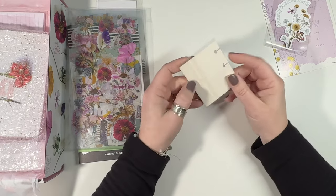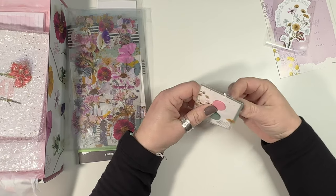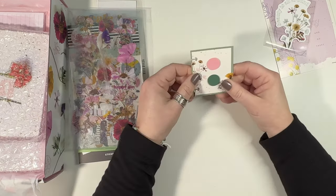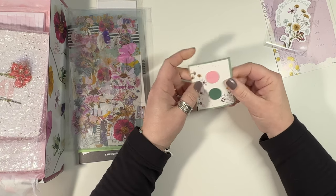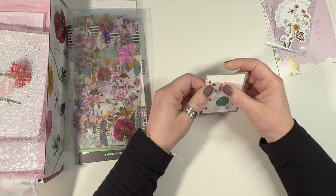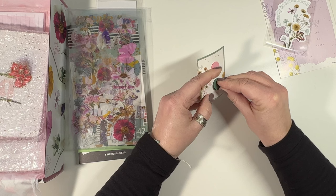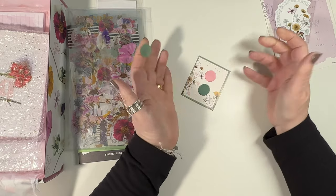I don't get the point of these at all. I do not understand these. Why would you want this? What is it supposed to do? This is just like really thin — to even clip this in your planner — and they're not sticking on here very well and I can't get them apart. I just don't get the point of these.